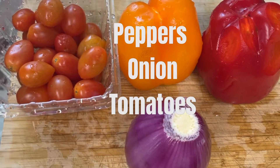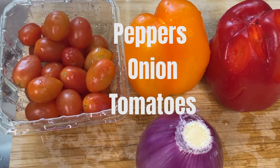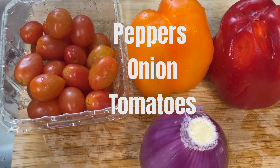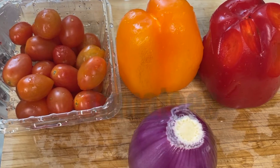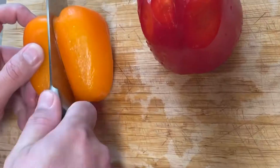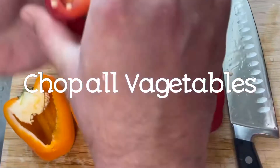And here are the ingredients. We have some tomato, red peppers, and onions. We have two kinds of peppers — orange and the red one.